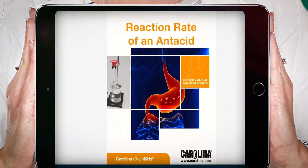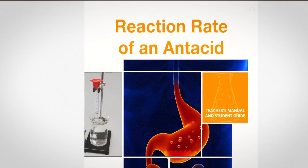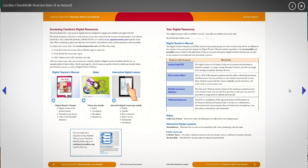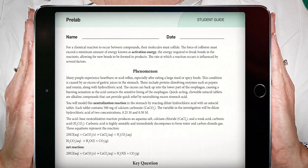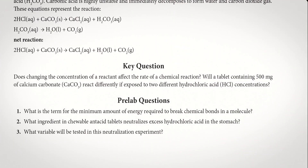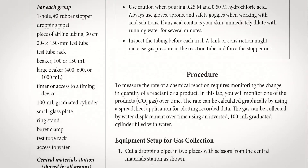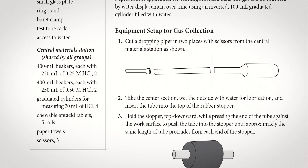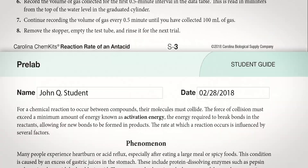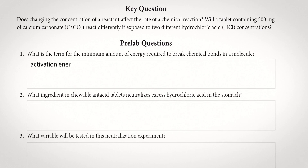The Digital Teacher's Manual can be accessed and viewed on any device. Downloadable student materials can be assigned to students for a paperless classroom. These materials include fill-in answer sheet PDF files and can also be printed.